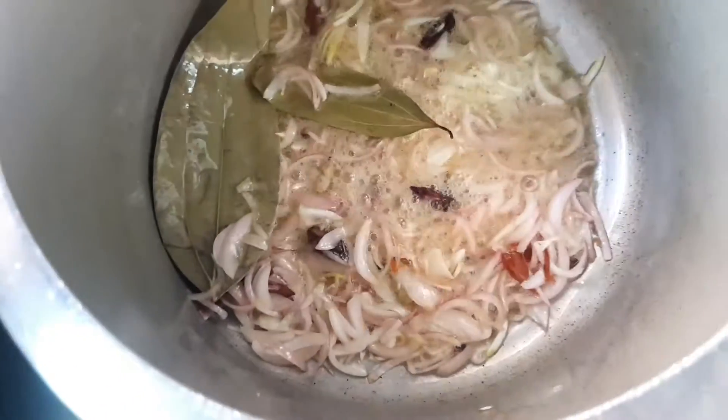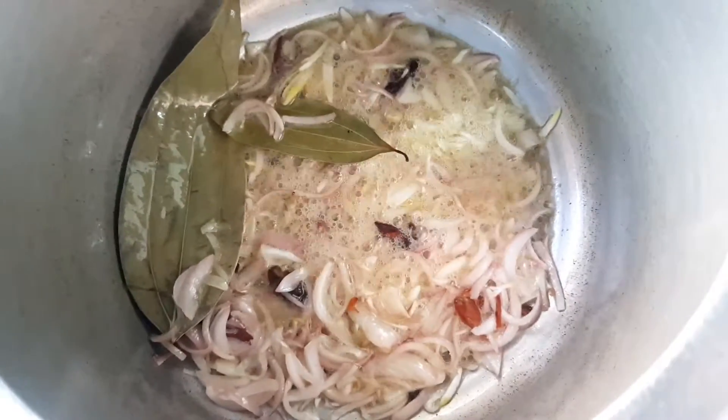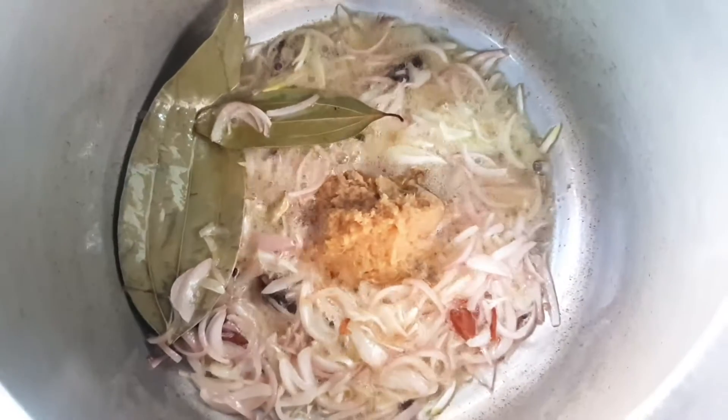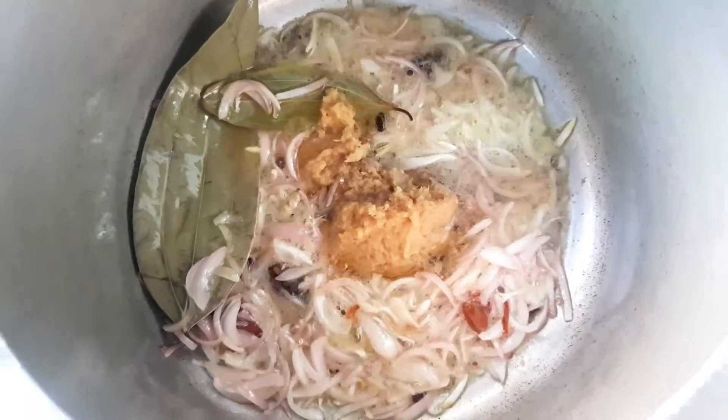Now we have to add 100 grams of ginger garlic paste.